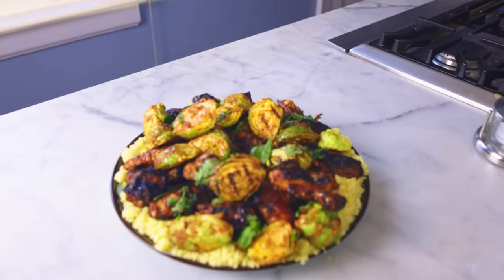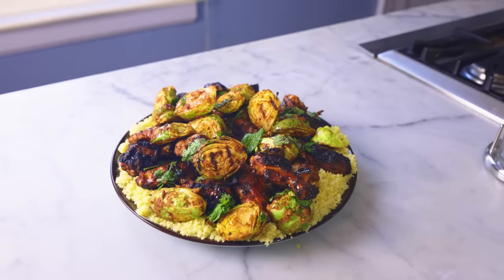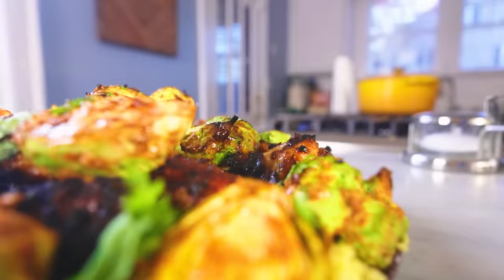Let's grill a giant platter of cheap food for a crowd. We're gonna do some saucy yogurt-marinated chicken wings with brussels sprouts and couscous.